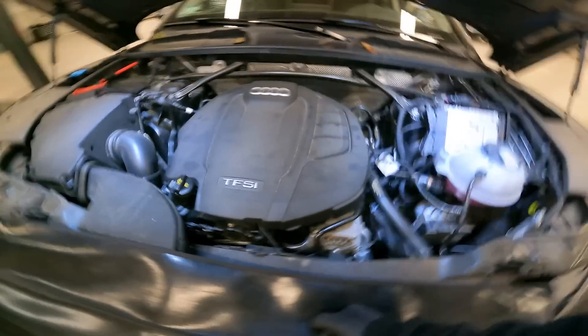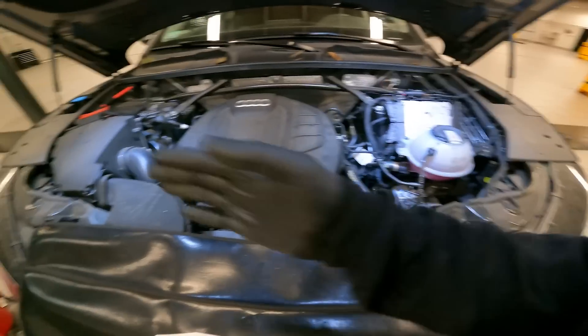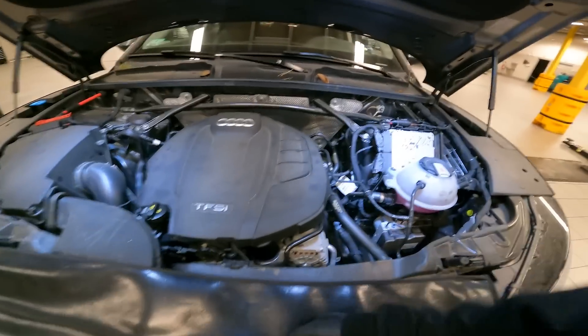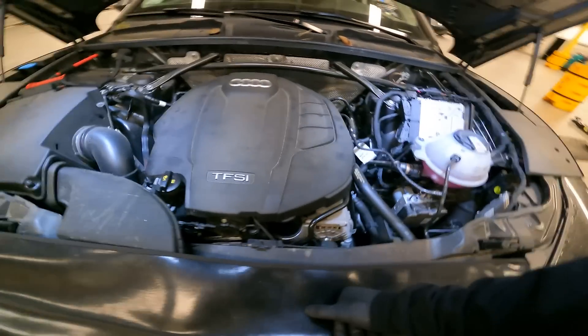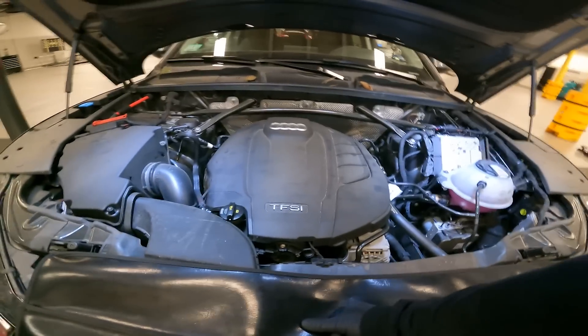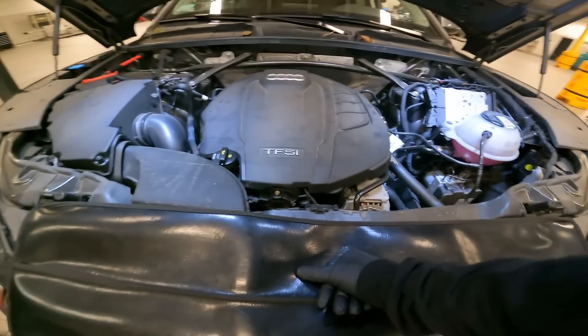All right, we just completed the 30,000 mile service. All fluids are topped off at their proper levels — coolant, washer fluid, brake fluid is right where it needs to be. But we are doing a brake fluid exchange today based off the age of the vehicle, not the mileage. Usually the brake fluid exchange is every 20,000 miles, but since it hasn't been done, we're performing it today.